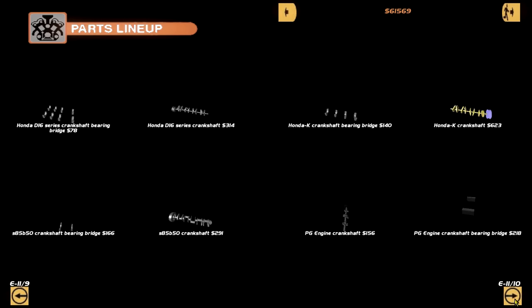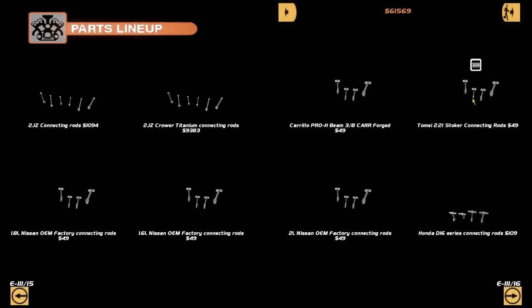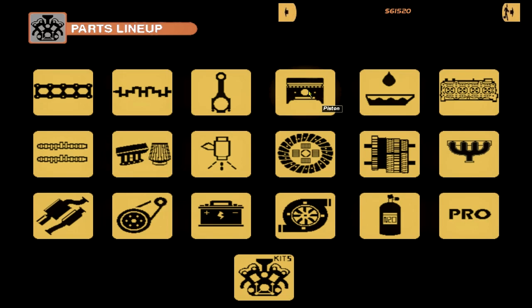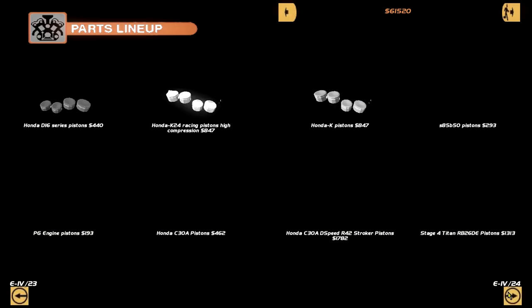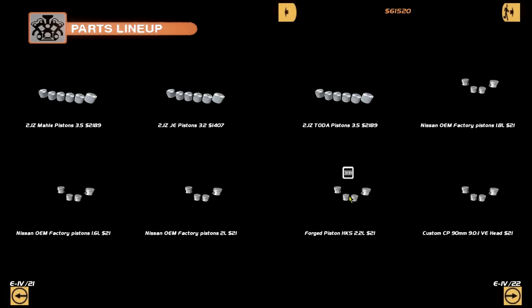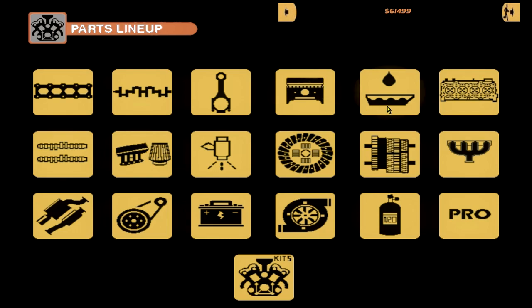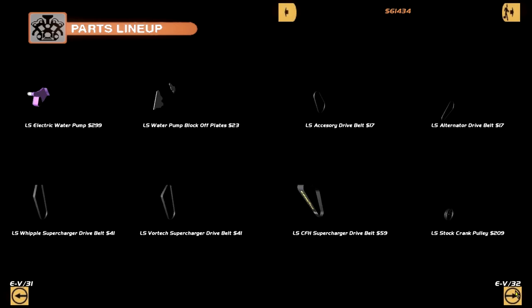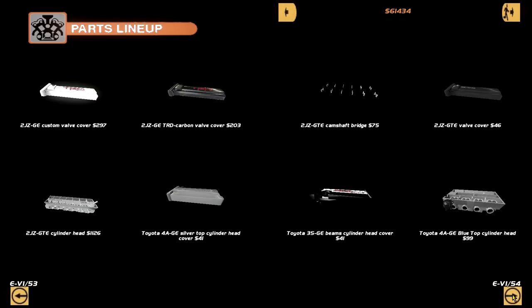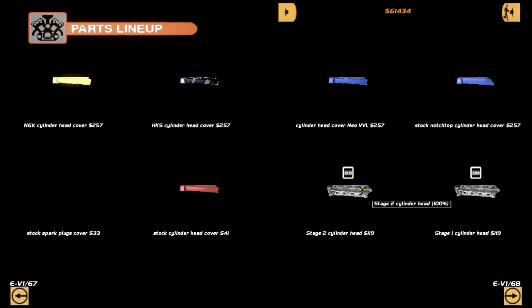We also need a Tomei 2.2 crankshaft and bearing bridges. Anything else interesting? Conrod stroker - yeah, we don't have many other options. Is this the piston? Damn, that's an interesting choice of photo. Forged pistons from HKS - well okay, we're not going to be running Tomei pistons, that's alright. HKS is pretty mint. Oil pan - fair enough. Anything else in here? Just an oil pan.